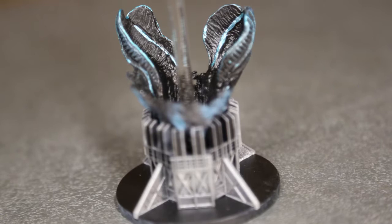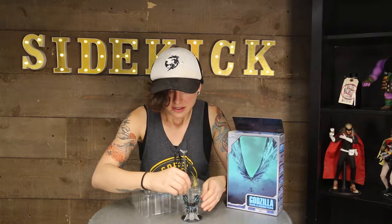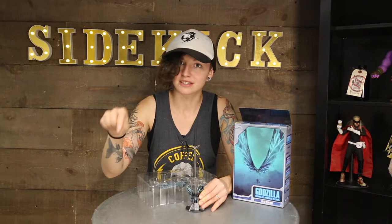It's got the classic clear standee, which is pretty standard for Godzilla toys that have either atomic breath attachments, or sometimes they have extra sets of little helicopters and stuff to give the monsters scale — I really like those. It's their way of having an invisible stand. Clear plastic definitely isn't invisible, but I understand the illusion.